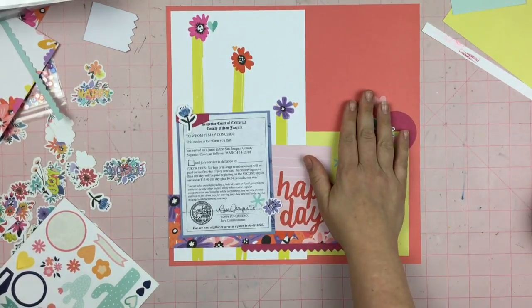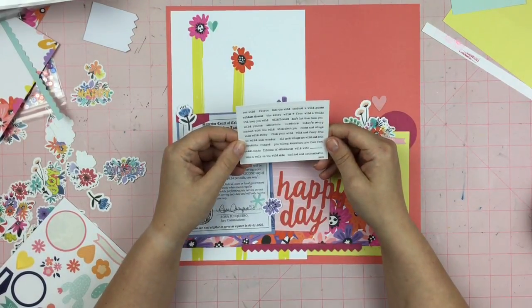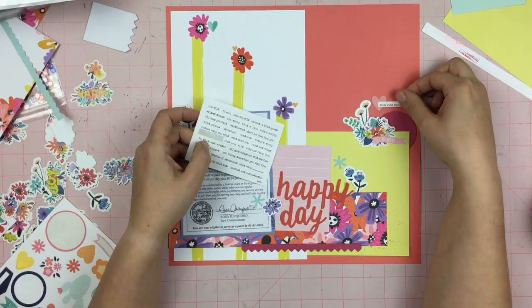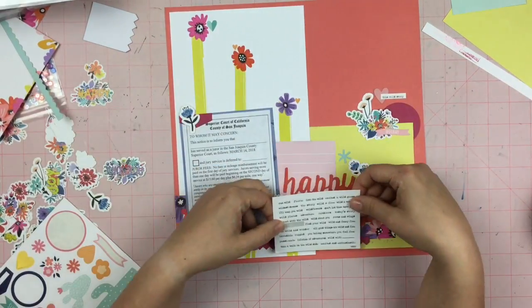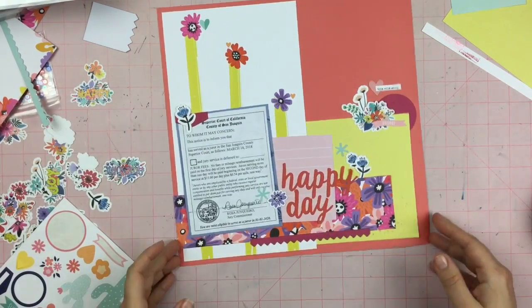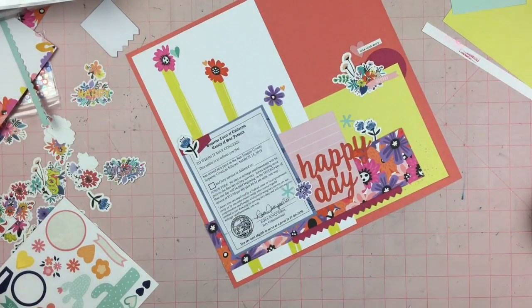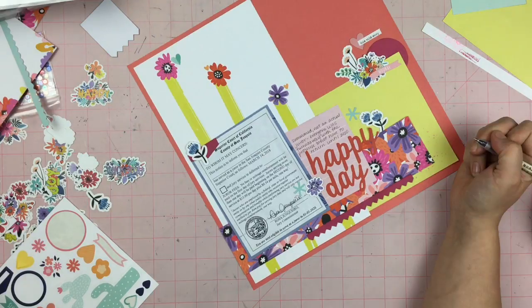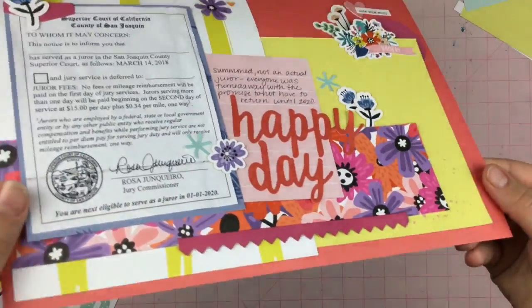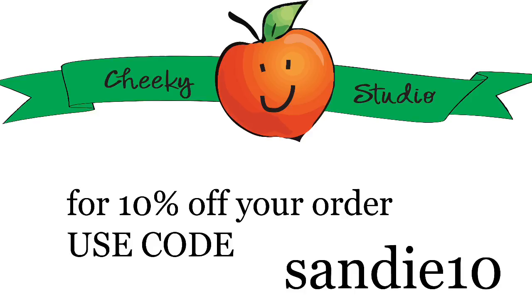I nestle a little heart right in between the flower and the circle. Then I go through the word stickers, find a phrase, and place it right over top of the heart. Now that cluster feels pretty much complete — I could put some enamel dots, sequins, or splatter, but I decide I don't need it. I drop in my journaling about being happy and that'll do it for this layout, guys. Thanks so much for watching — make sure you use my code sandy10 when placing your order at Cheeky Studio, and I'll catch you soon!